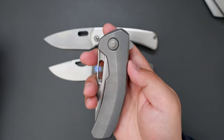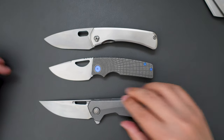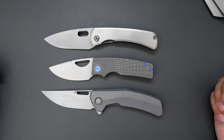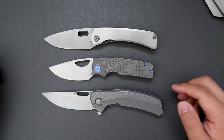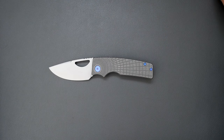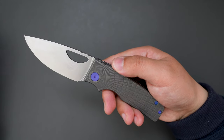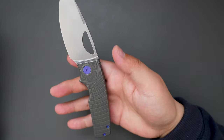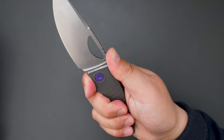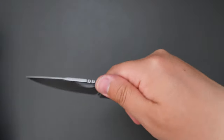How about comparing it to the Tactile Knife Co Archer? The Archer is quite longer as well. So yeah, this knife is not a big knife, but for small hands like mine it feels just perfect — perfect for EDC, and the cutting performance is so good on this knife.